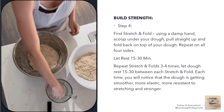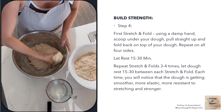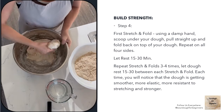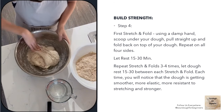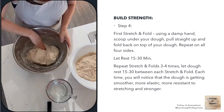Now it's time to do our first set of stretch and fold. Stretching and folding builds strength into your bread. As you can see during the first stretch and fold, the dough still rips — it's not quite together. As we continue to stretch and fold two to three more times, it'll get stronger, and I'll show you soon how to tell when you've built enough strength.